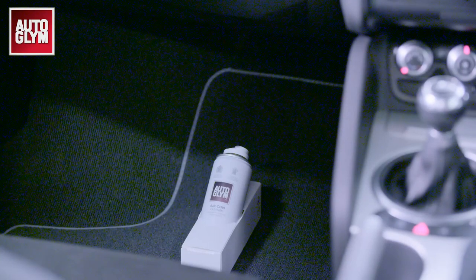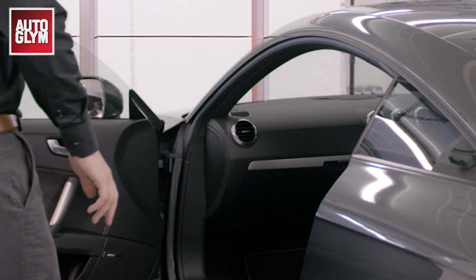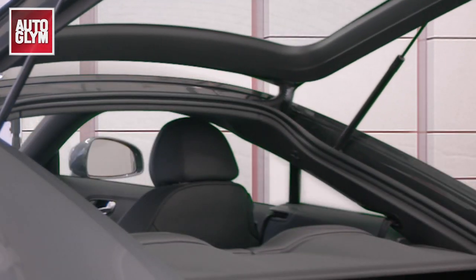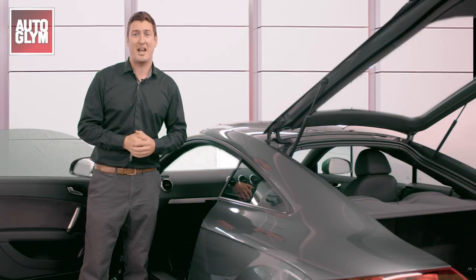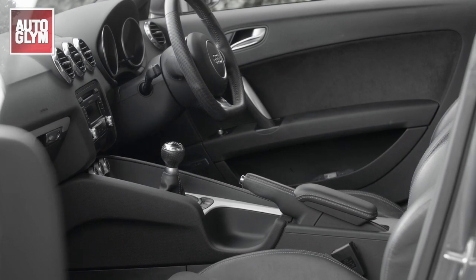Switch off the engine and open all the doors and windows fully to ventilate the vehicle. Leave them open for 5 to 10 minutes allowing the vehicle to air. And there you have it — a lovely fresh smelling air conditioning system ready for those warm summer days.